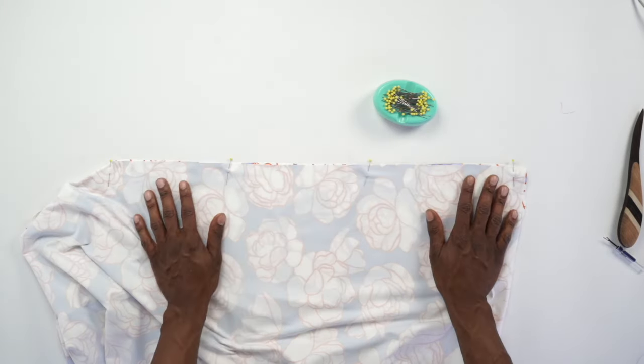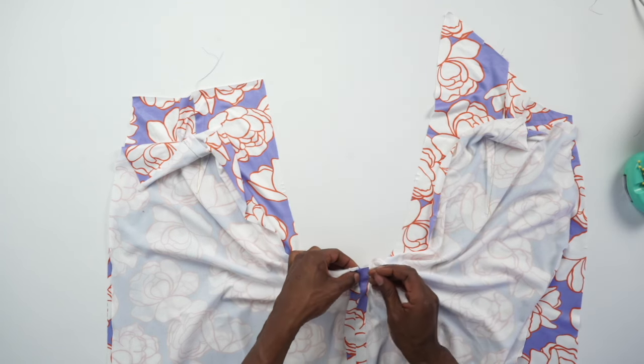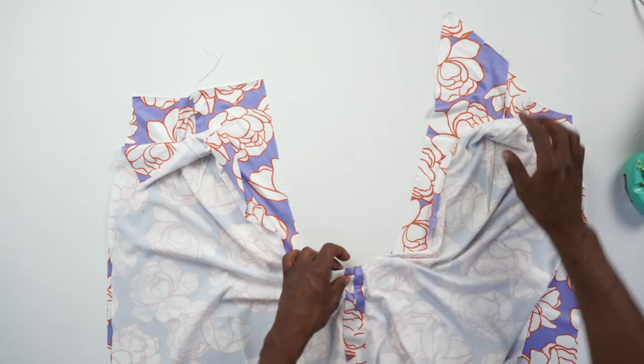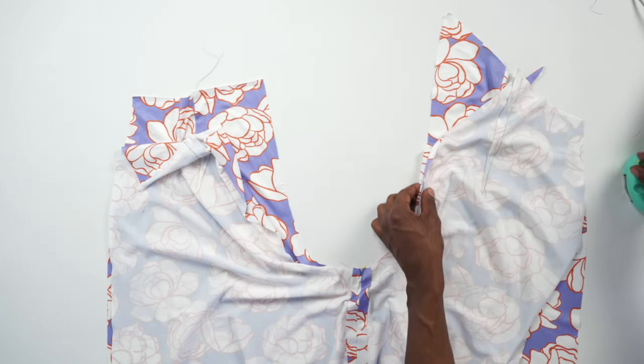Head to the machine and stitch this down using a 5/8 inch seam allowance, come back and we'll continue. Now that we're back from the machine, we went ahead and attached and pressed that seam open down to the bottom. Do the other one the same way, and then we're going to pin across the inside seam — there should be two notches for the front and three notches for the back.